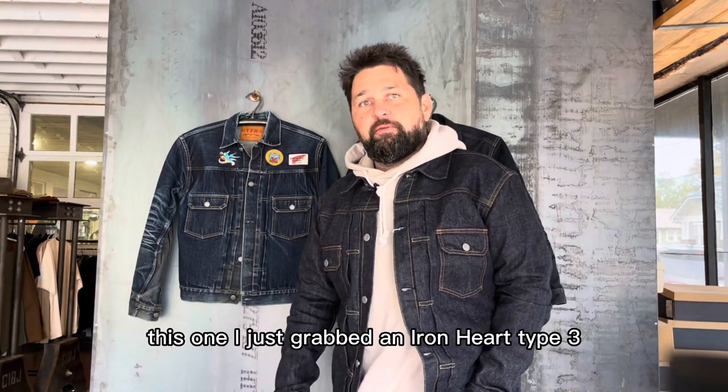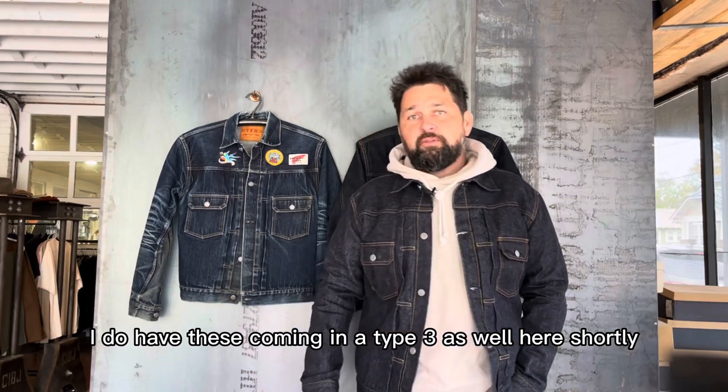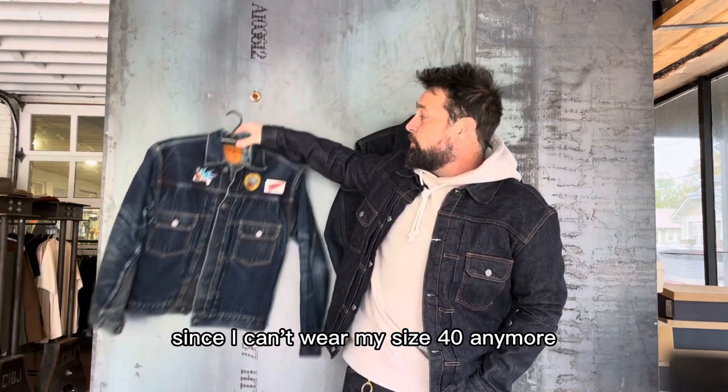I just grabbed an Iron Heart Type 3, and I do have these coming in as a Type 3 as well here shortly. But I'm considering getting this Type 2 since I can't wear my size 40 anymore.